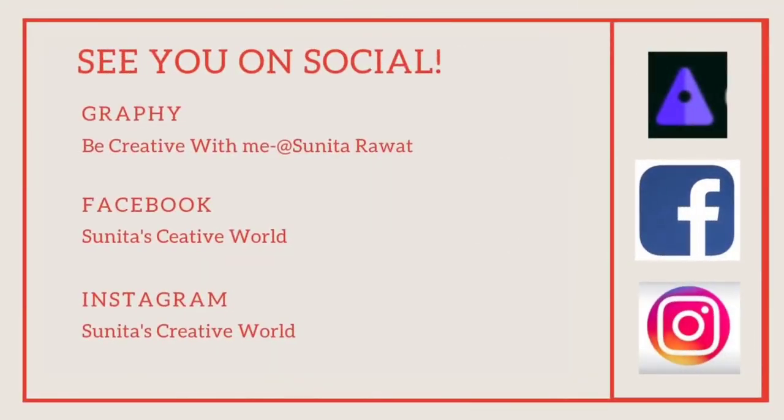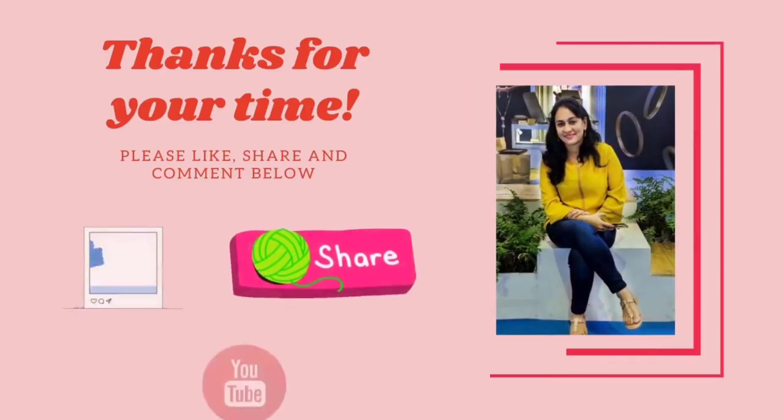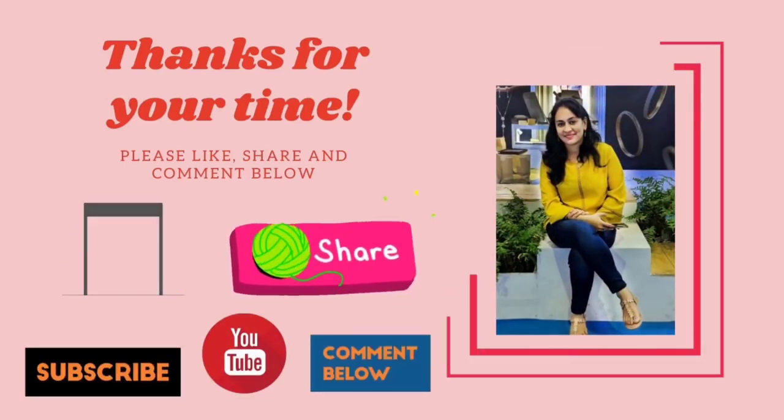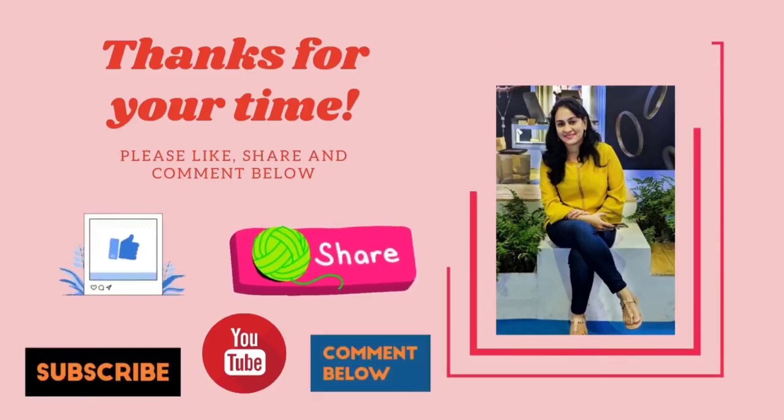Friends, I hope you all will like this video and find it helpful. Please like and share your experience in my comment box, and please follow my Instagram and Facebook pages. Bye bye, take care, and see you in the next video!